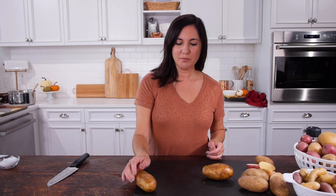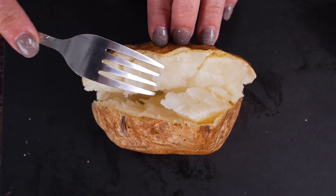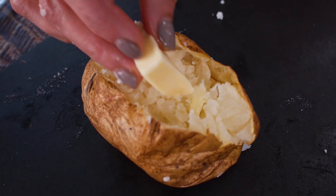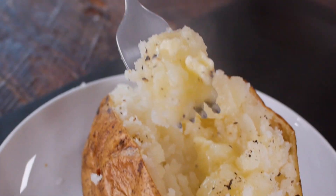That's all you need to know. Hot potato right out of the oven — beautiful golden brown and crispy on the outside. Now let's look for that fluffy center: light, airy, fluffy — it's just perfect. Baked potatoes are the perfect side dish if you're feeding a crowd. They're super easy to prepare, hold their heat for a while, and they're just perfect.